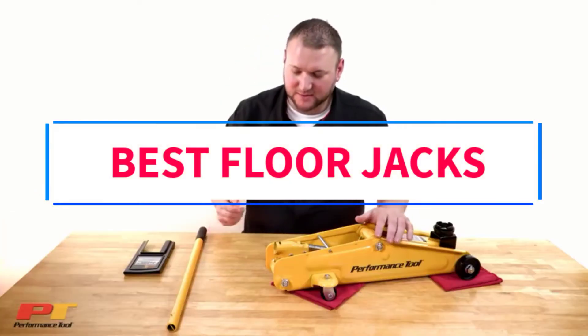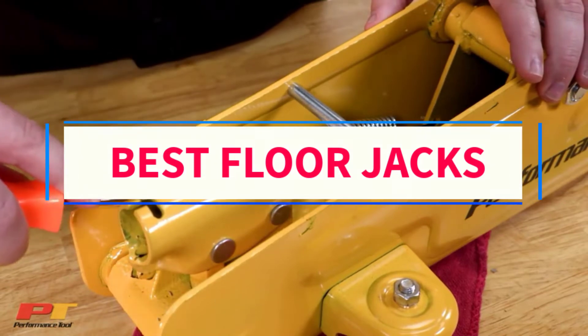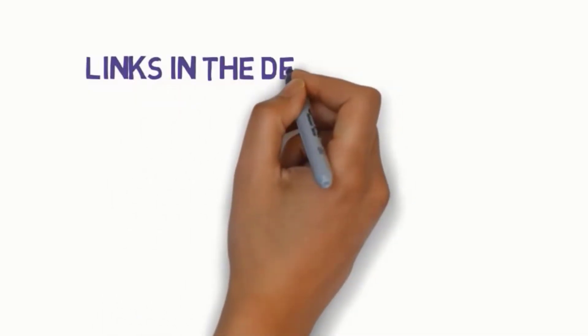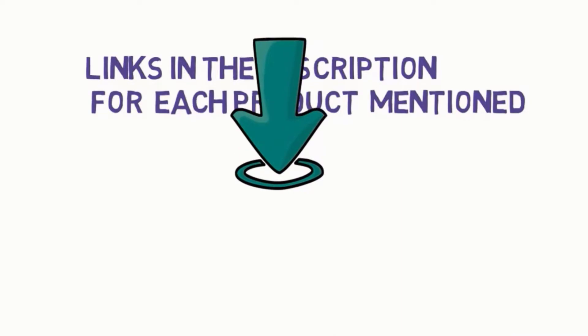Are you looking for the best floor jacks? In this video we will look at some of the 7 best floor jacks on the market. Before we get started, we have included links in the description, so make sure you check those out to see which one is in your budget range.